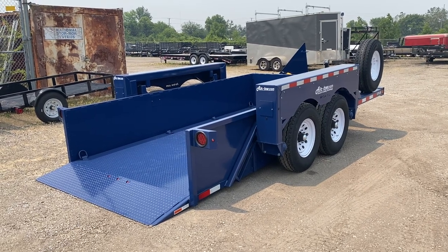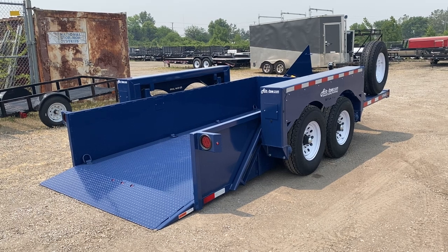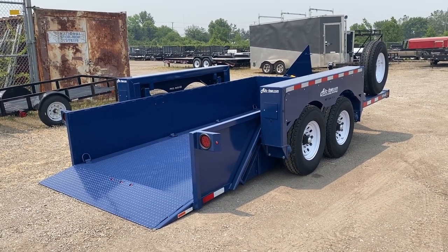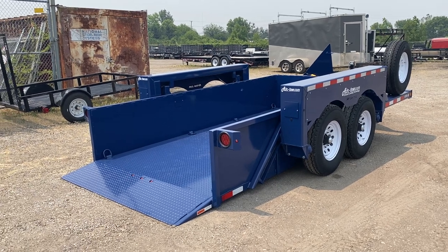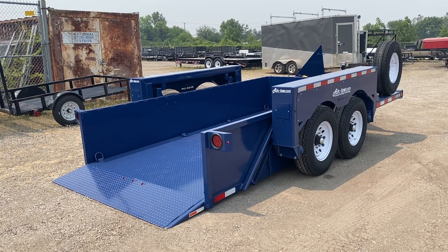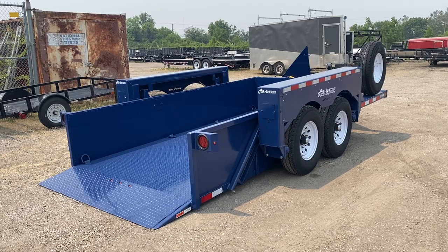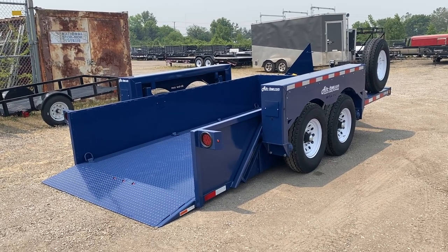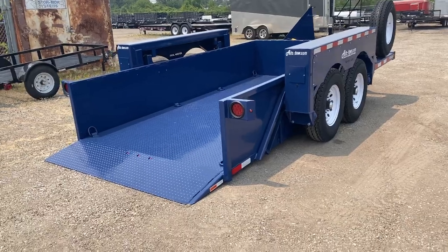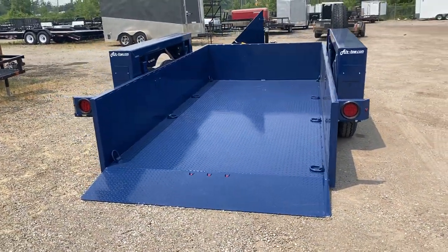Here's a quick walk-around of the Air-Tow lowering trailer — it's an equipment trailer. You can do 10,000 pounds of towing with it, so you can put scissor lifts, small skid steers, all sorts of stuff — not just scissor lifts, but tile scrapers, floor polishers, anything that really doesn't have suspension and needs a shallow incline.